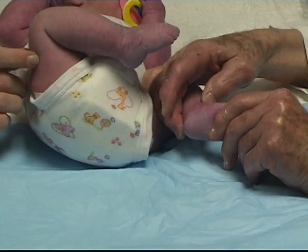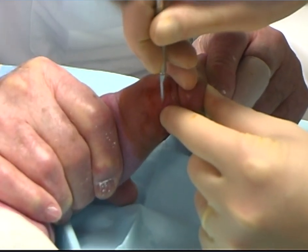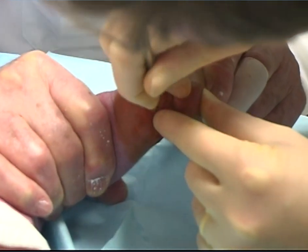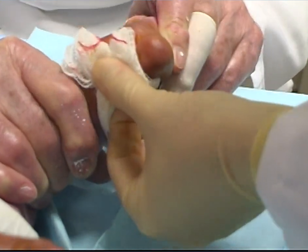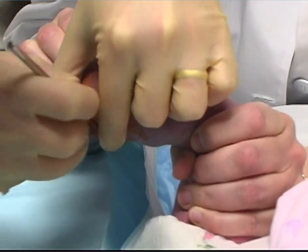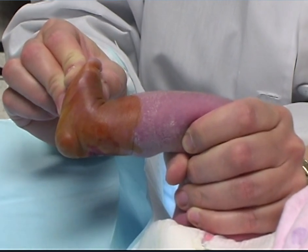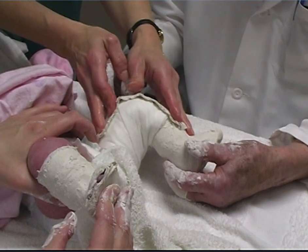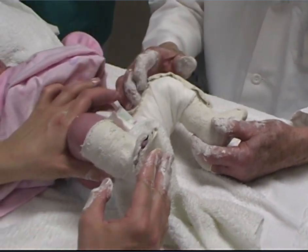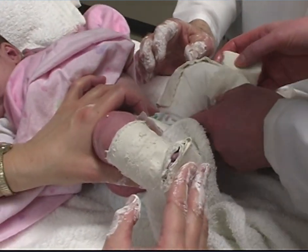Under local anesthesia, the tendon was sectioned on both feet. The feet could now be dorsiflexed 20 degrees. New plaster casts were applied with the feet in 15 degrees of dorsiflexion, the cavus corrected, and the knees in 90 degrees of flexion.